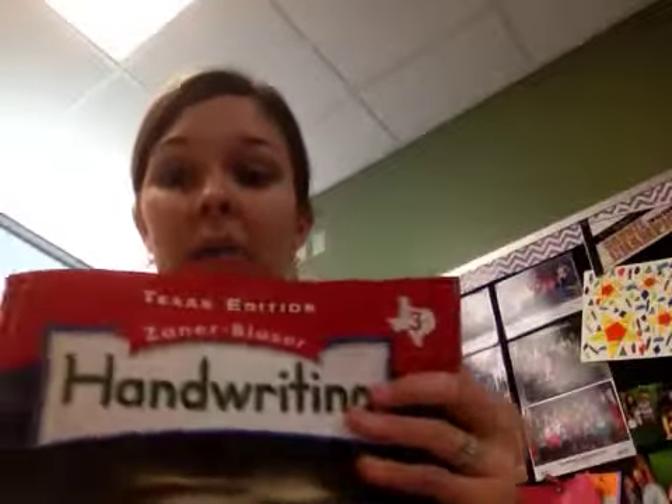After you are done watching the video you will be responsible for going back and getting your student handwriting book, and you're going to turn to the page that I tell you to do in the video that you watch, and you're going to complete those pages. The pages in the book are meant for you to practice the letters over and over again so that you get better and better at them.